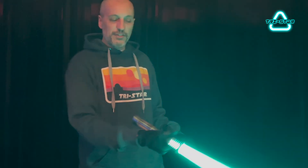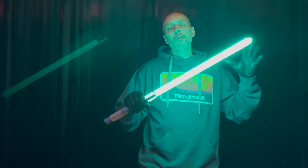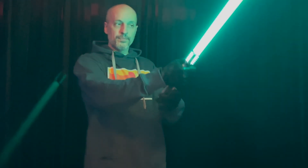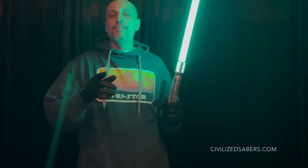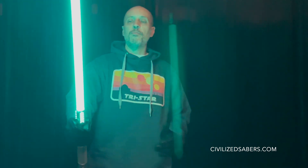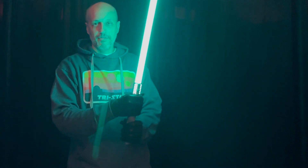And back to where we started. I hope you liked this video — if you did, don't forget to force-push that thumbs up button, it really helps the channel. Subscribe here to Civilized Sabers; we do a blade video for every single lightsaber blade that we make. Head over to civilizedsabers.com to check out all the different pixel lightsaber blades we have — a lot of them are unique that nobody else makes.